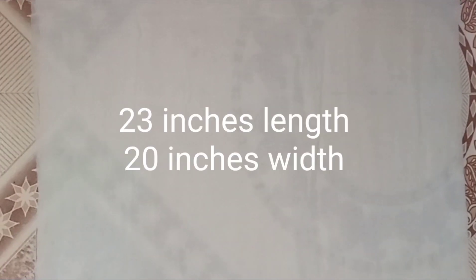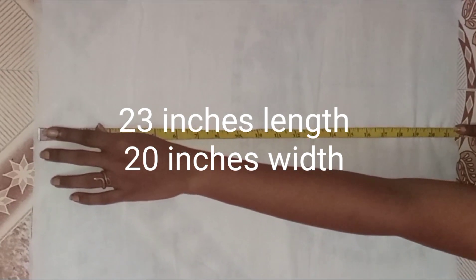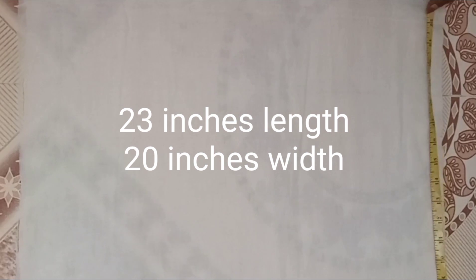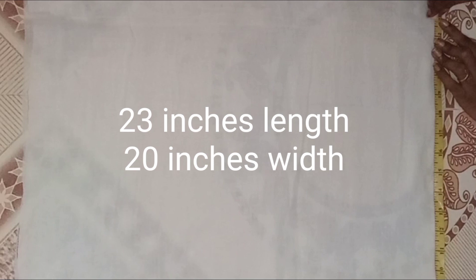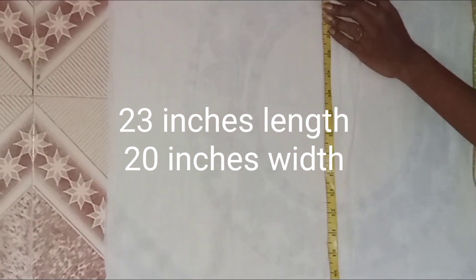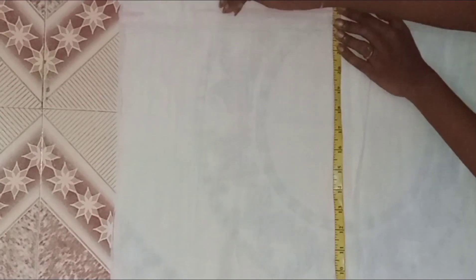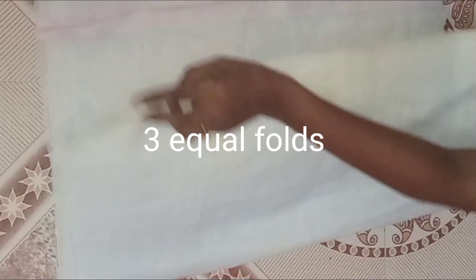I will start cutting edge of the skulls. Now I will start cutting edge of the skulls. Only with the skulls, I will start cutting edge of the skulls. I will turn edge of the skulls.